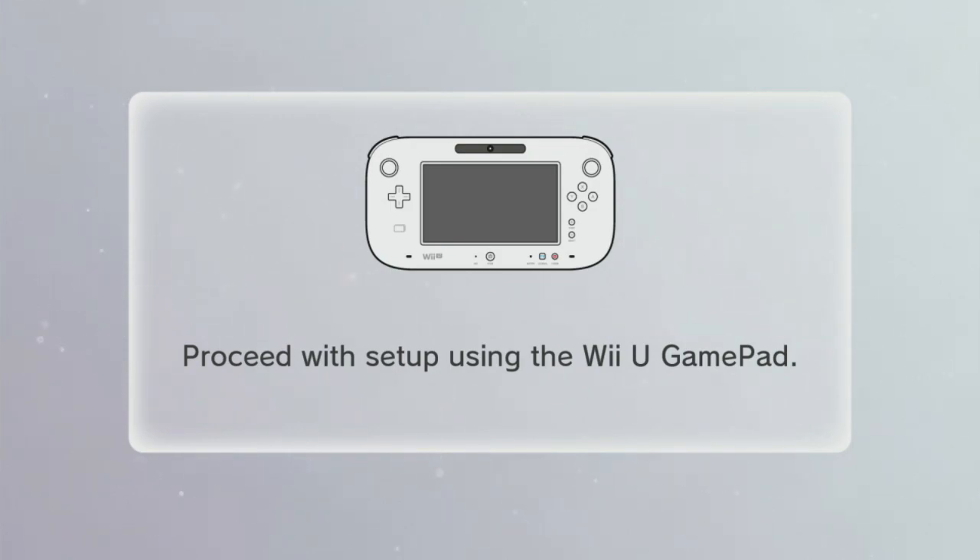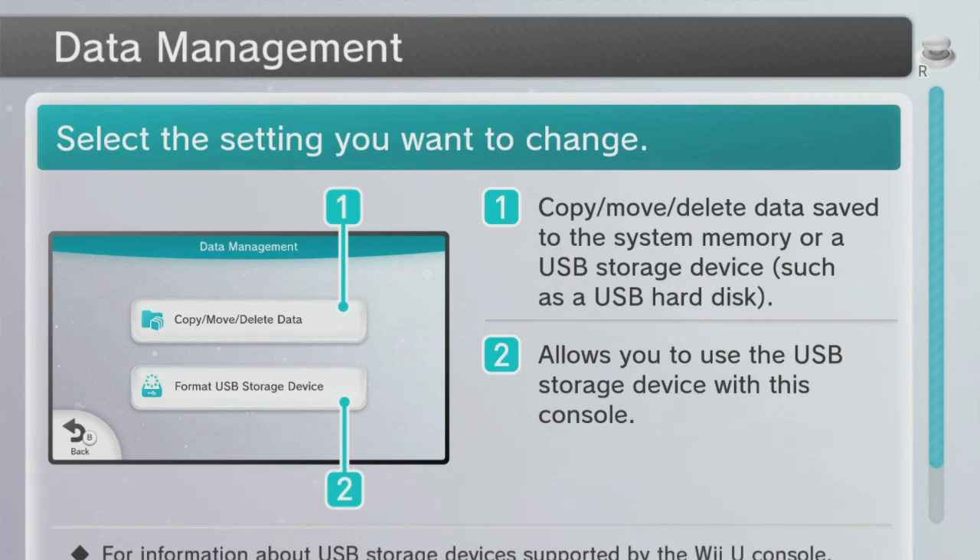The screen reads: 'This will delete all saved data from the USB storage device. Once deleted, this data cannot be recovered. Are you sure you want to format this USB storage device?' It shows 'Format' in big red text. I select Yes and hit A. It is now formatting — do not disconnect the USB storage device or turn off the console. Formatting is now complete — took a little longer than I thought.